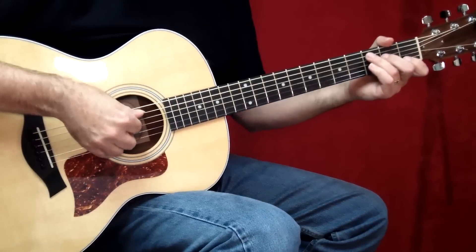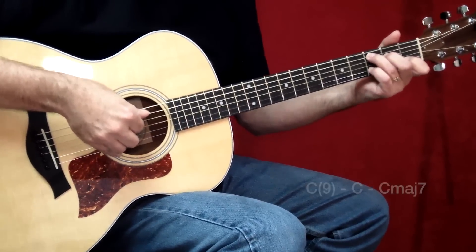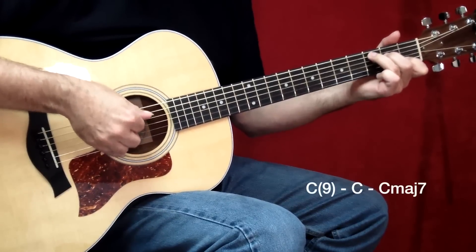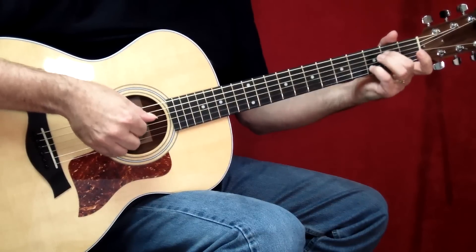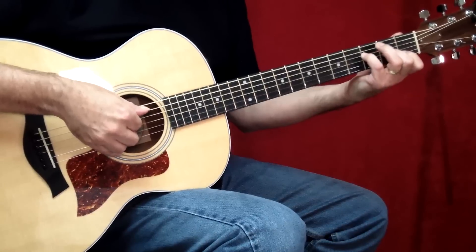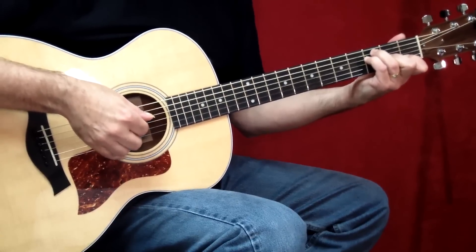Let's try those first two measures of the verse — that's measures five and six. Try them together with me. Now the one thing we didn't discuss was that little riff. It's at the very end of the F chord. We're still holding our F chord, and remember we're holding it in a position — it's the inside notes of the F bar chord — and we've got that C in the bottom, which we never want to let go of.